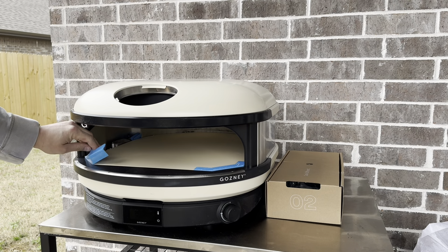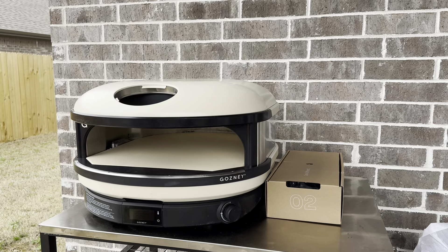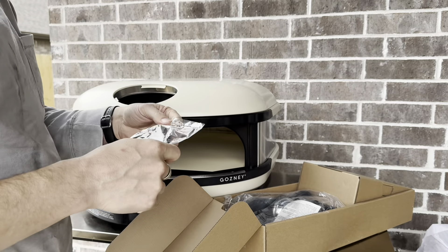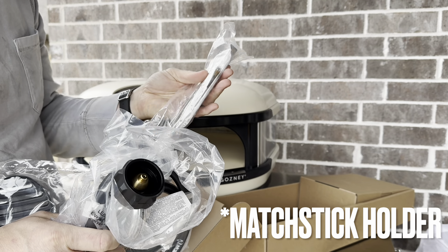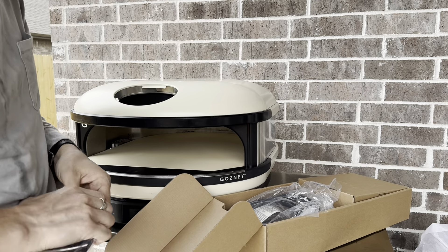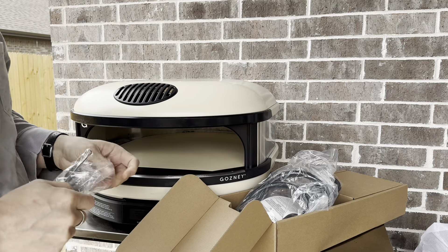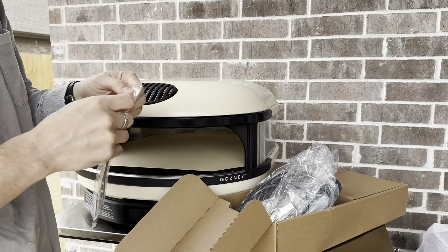Right in here they've got these little pads labeled 'remove before use' just to keep the stone safe. There's another one on the left as well. Opening up the accessories package: we've got our vent, the hose for the propane, the battery, the thermometer, the stone removal tool, and the flank guard.